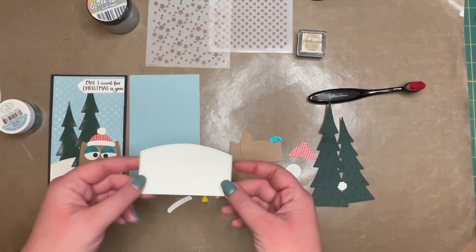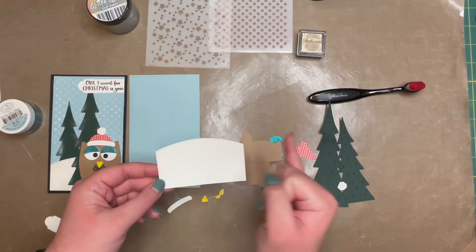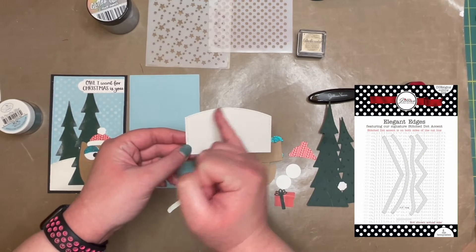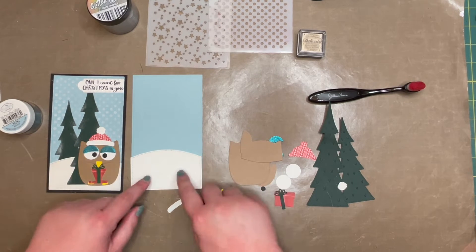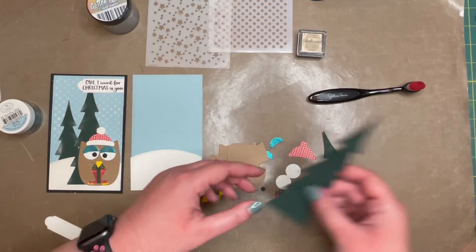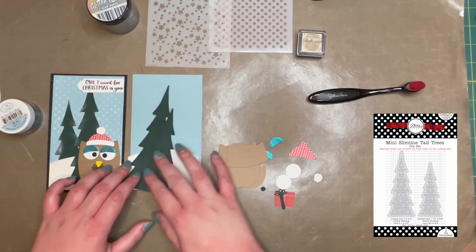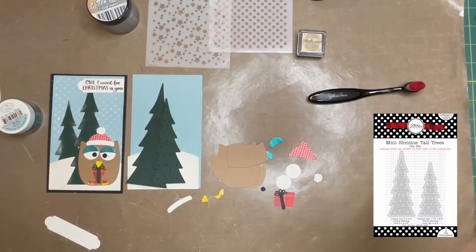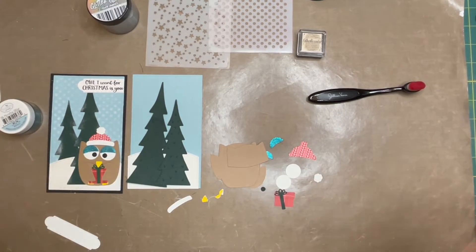I also cut a mini slim in white and used the elegant edges to make a little snow bank, so it'll pop on there right like that. And then you're going to need one of each of the mini slimline tall trees. These ones are in a set — just these two, not the big slimline tall tree, which is also available.